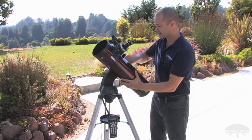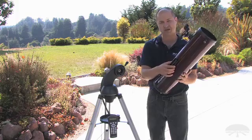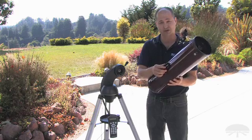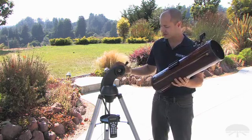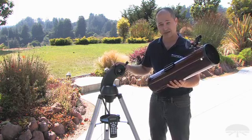Finally, on the side here, we've made it a quick disconnect using a standard narrow dovetail bar. Most all of our telescopes use this same bar, so it's easy to go on and off when you're transporting and breaking the telescope down and setting it up. You can also use this mount for pretty much anything else, as long as it's within the weight capacity of the mount.